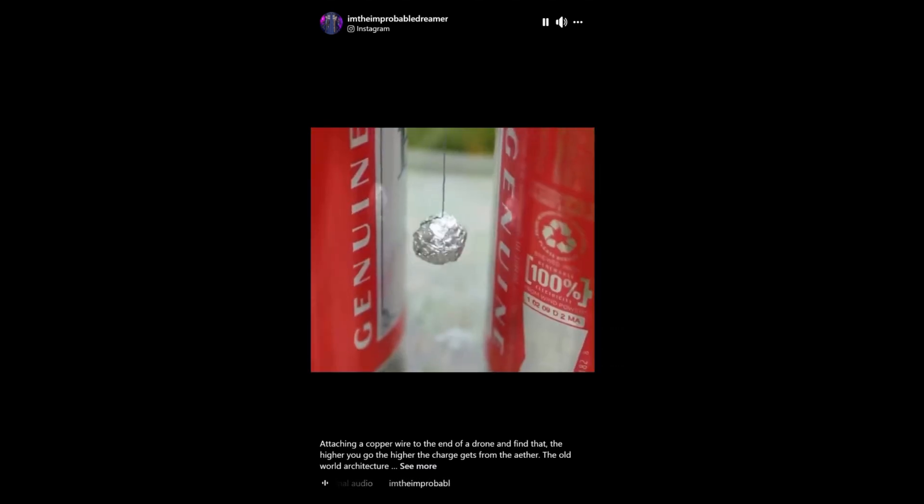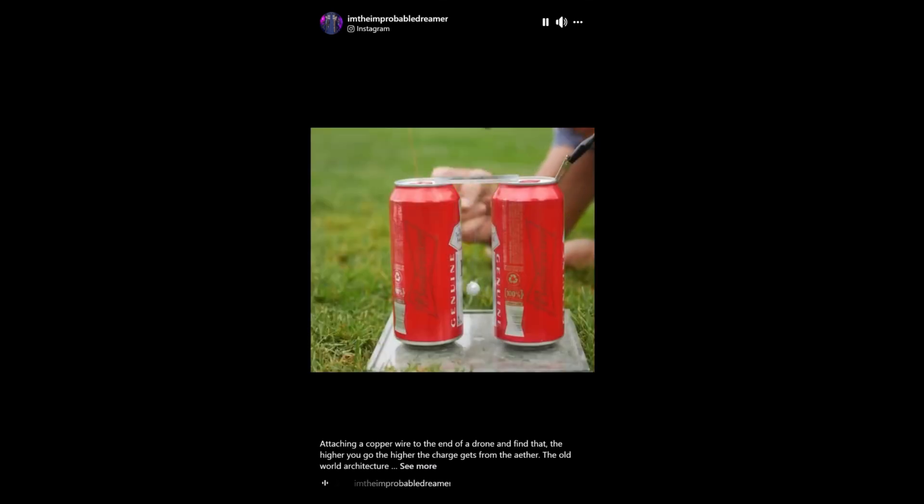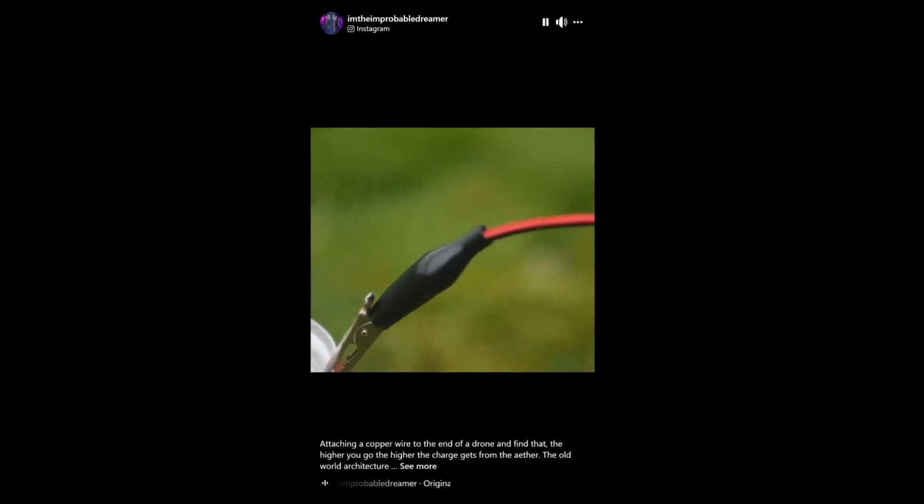The aerial wire places a positive charge on this can, which then influences the foil ball to deliver electrons from the grounded can, which is directly connected to Earth.